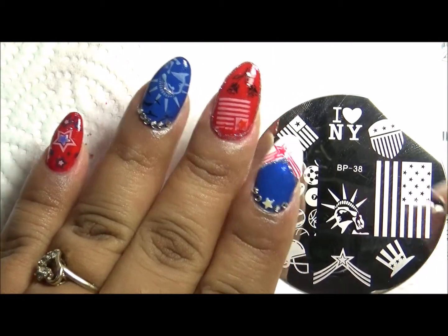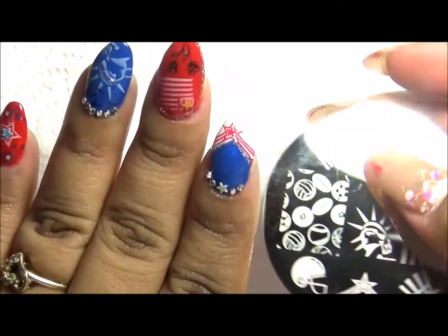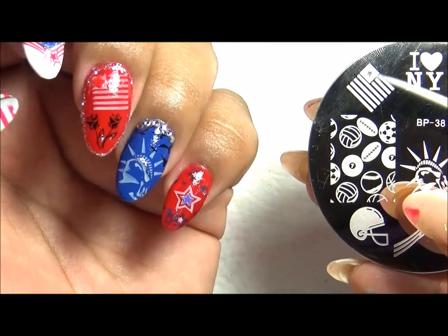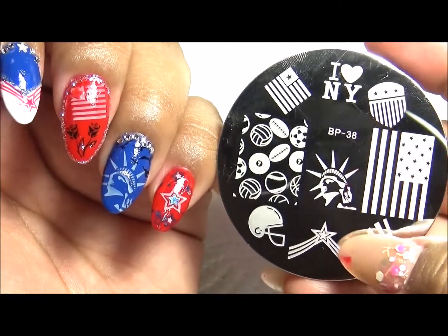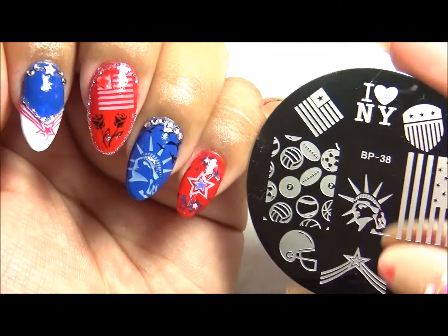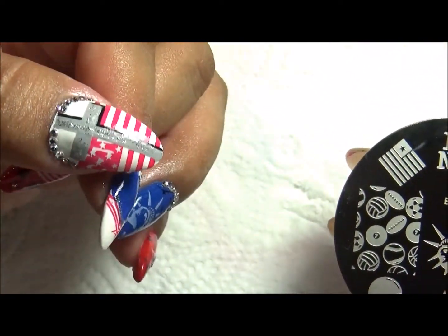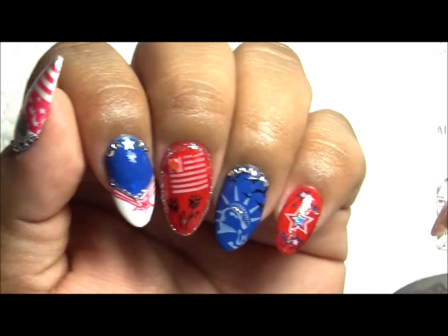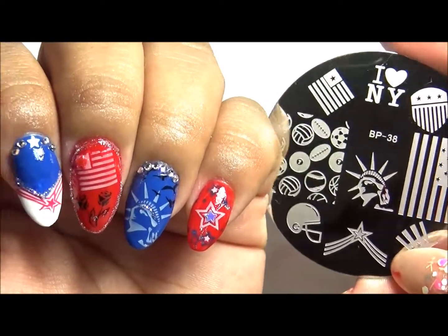This is what I came up with for my Memorial Day set. I used this flag here as you can see. I used Lady Liberty on my ring finger. I used this ribbon with star here. Then I used this big flag here for the background that I added across there. So I hope you guys enjoyed this video, and I will leave a link down below where you guys can purchase this plate.